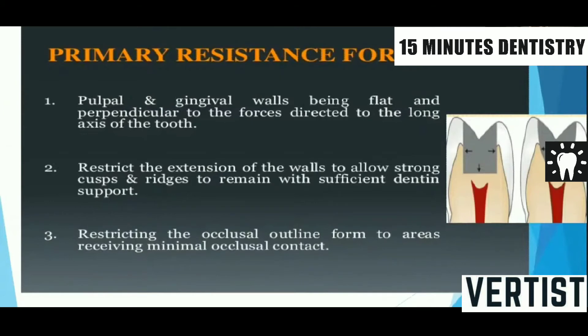The second factor is adequate thickness of the restorative material. For silver amalgam it should be a minimum of 1.5 mm. If you want to improve the resistance form it should not be less than 1.5 mm.